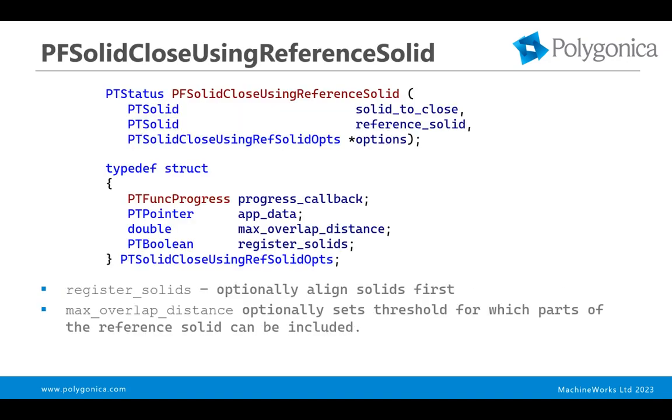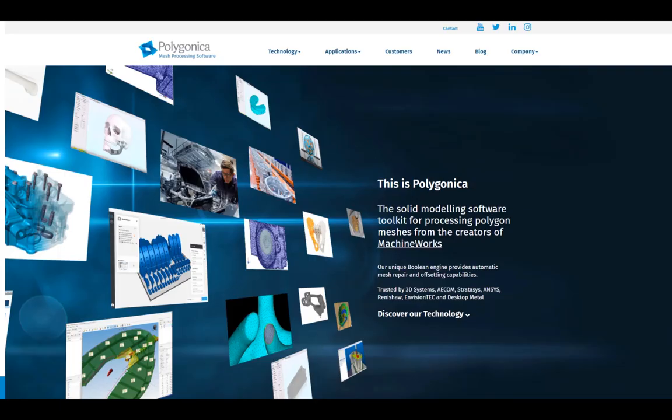So here are the APIs — it's pretty straightforward. You pass in a mesh that represents the solid you want to close, and the reference solid, which is the donor of the faces that are going to be used to close it. Then there are a couple of options. One is to register the solids — it will perform an alignment so they're as close as possible, getting the right polygons in the right places. And then there's a threshold, which we don't anticipate anyone really ever using — the idea is that beyond a certain distance, you're not allowed to take faces from the reference solid, in case it attempts to take polygons from a far wall when you want to close gaps in nearer ones first.